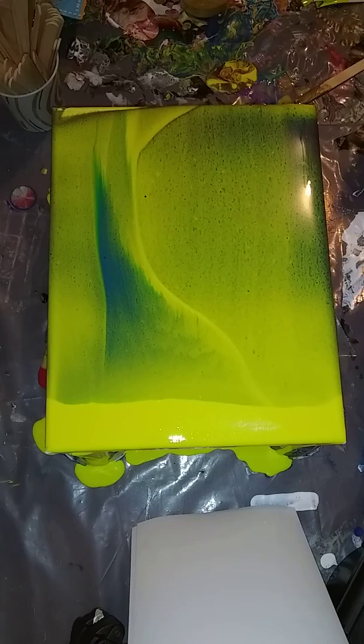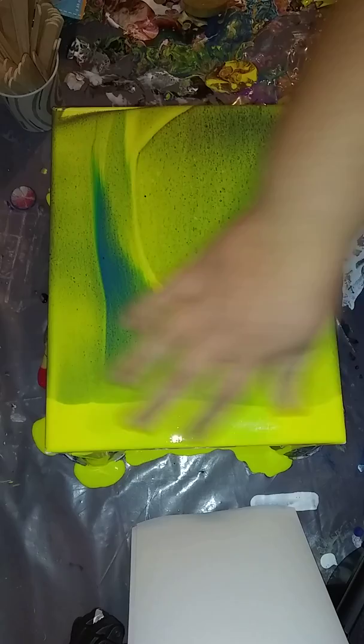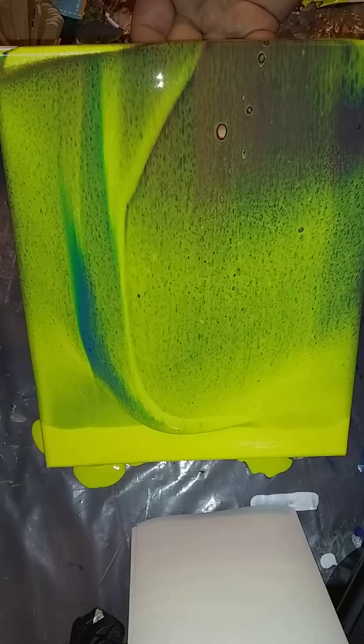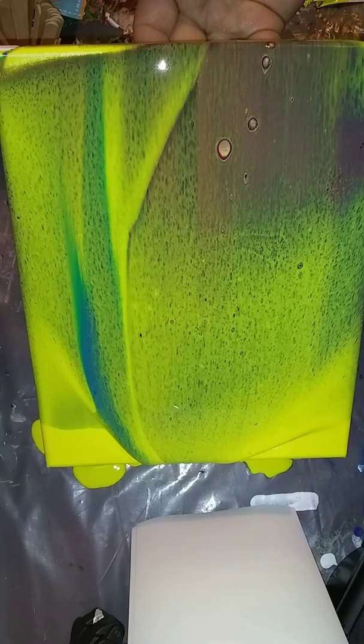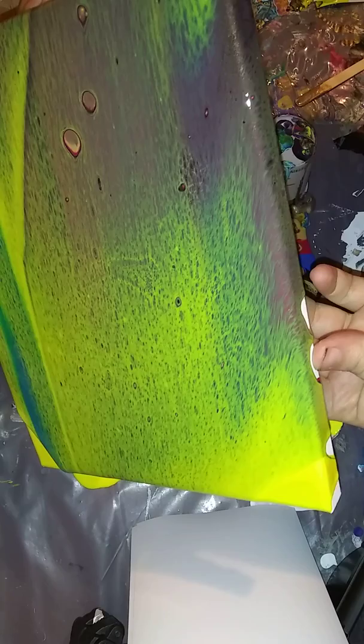Now I'm going to torch it. There's no silicone in any of these colors, but there are two metallics. I'm going to tilt it back this way to get rid of this dark yellow line - that'll also stretch some of the cells out if they're going to come through. But I mainly want to get rid of that stark yellow line, so I'm going to tilt it that way just a hair to cover that line.